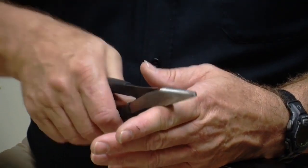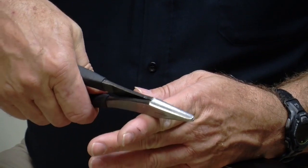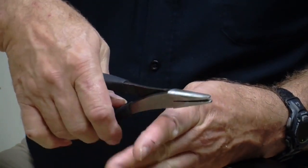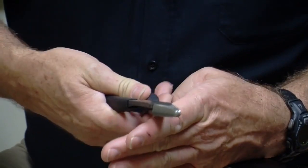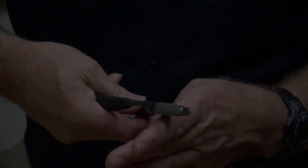These are the Sears duckbill pliers. Notice that I've rounded off the tips. You want to buy a pair that when you let go with the handle, it opens by itself and you don't have to push it. They're one of the most important tools in my arsenal.